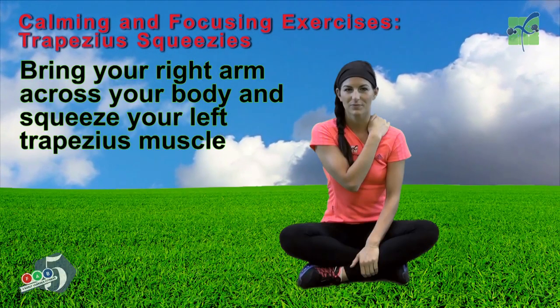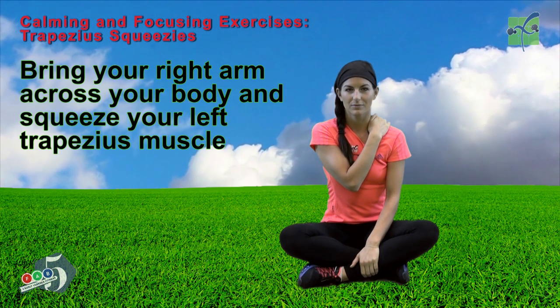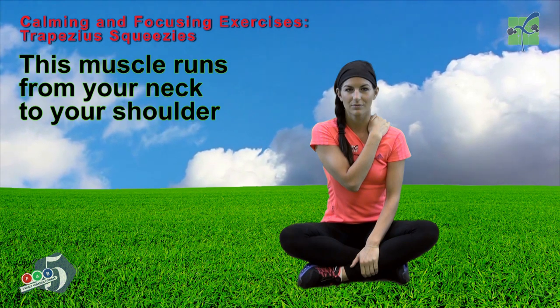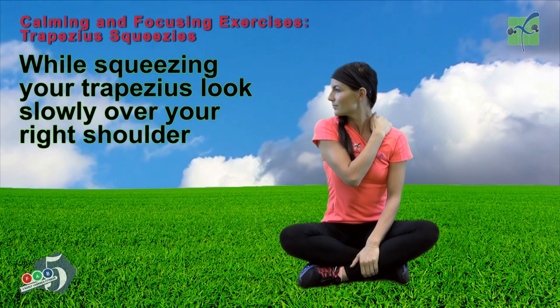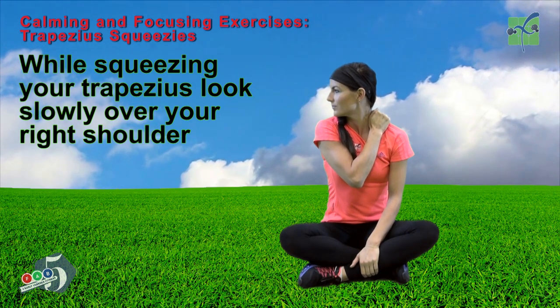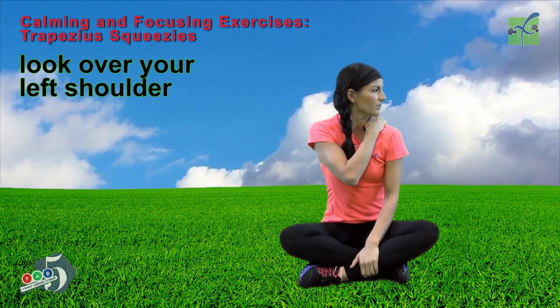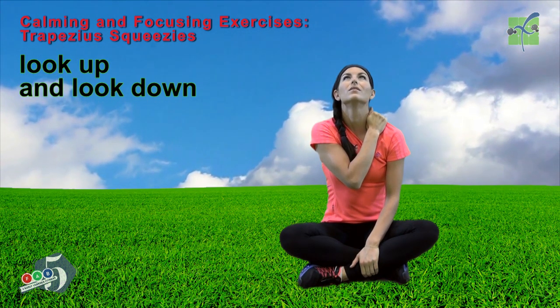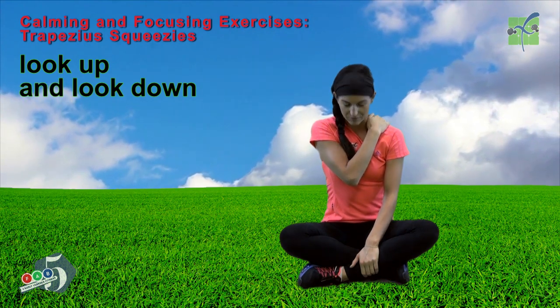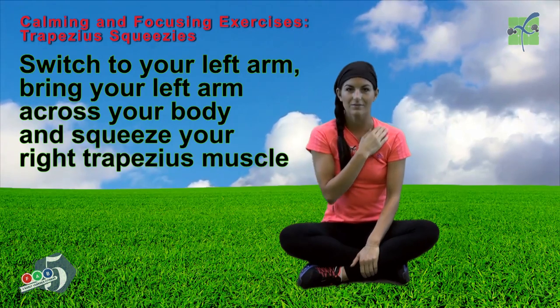Bring your right arm across your body and squeeze your left trapezius muscle. This muscle runs from your neck to your shoulder. While squeezing your trapezius, look slowly over your right shoulder, then look over your left shoulder, look up, and look down. Switch to your left arm.